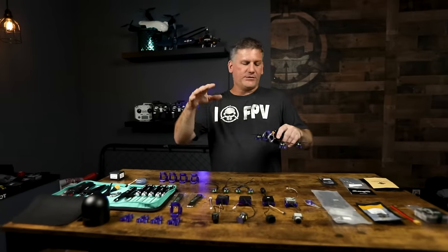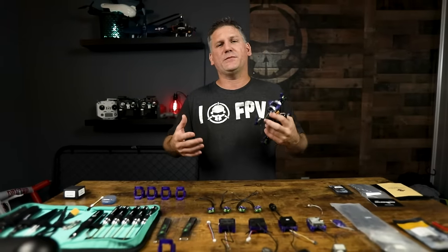The first thing I want to mention is that the entire formula is important when designing this drone — from the motors, to the flight controller, to the carbon fiber frame, to the battery. Every piece of this recipe is important. If you change any one piece on this drone, you'll probably have a different experience. Let's go over the parts I chose to use for this build.